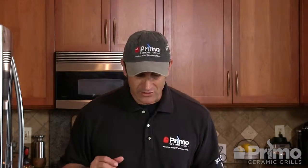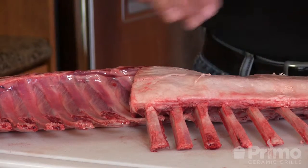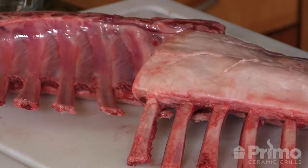We're going to kick this video off by introducing the real stars of this show. I have two gorgeous racks of lamb here. As you can see the bones have been nice and cleaned up — they've been Frenched for that beautiful presentation. Each one of these racks weighs in at about one and three quarter pounds.